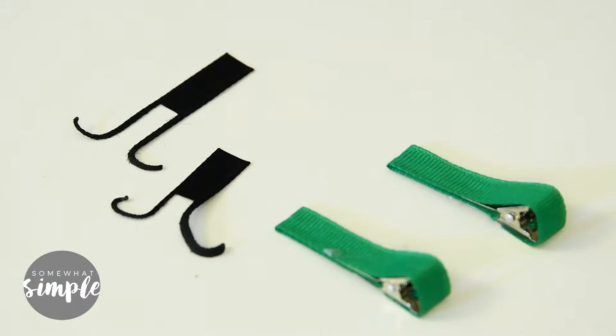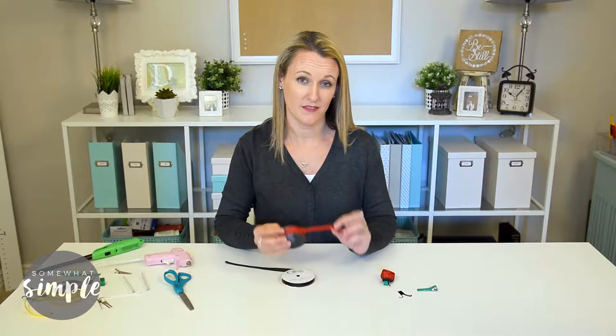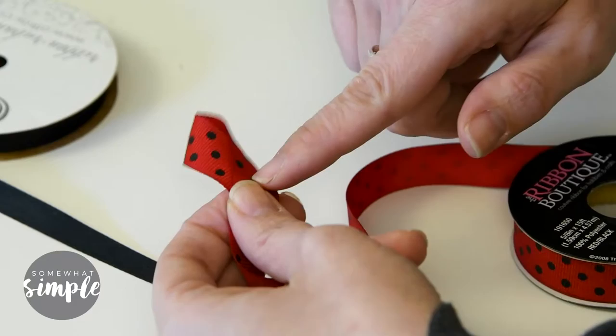First up we're going to make the ladybug. All you'll need is some black and red polka dot ribbon — this is five-eighths of an inch — and you'll also need some black ribbon, which is three-eighths of an inch. Take your polka dot ribbon, fold it into a loop, and put a small dab of hot glue right in the center, then cut the excess.